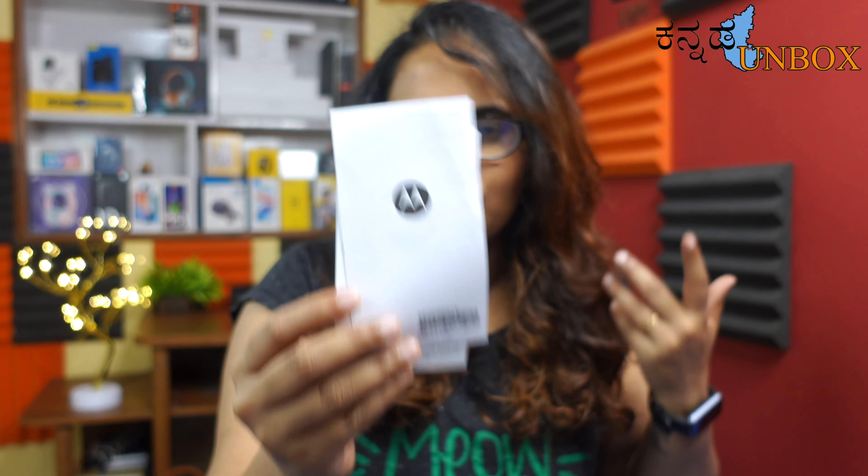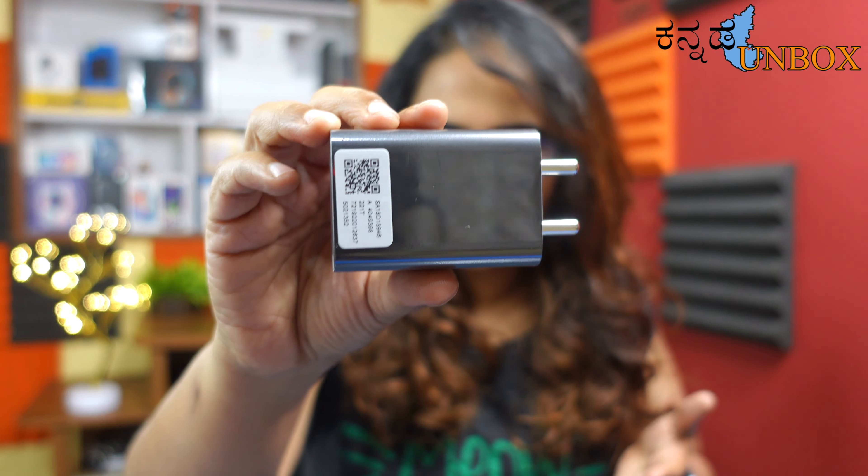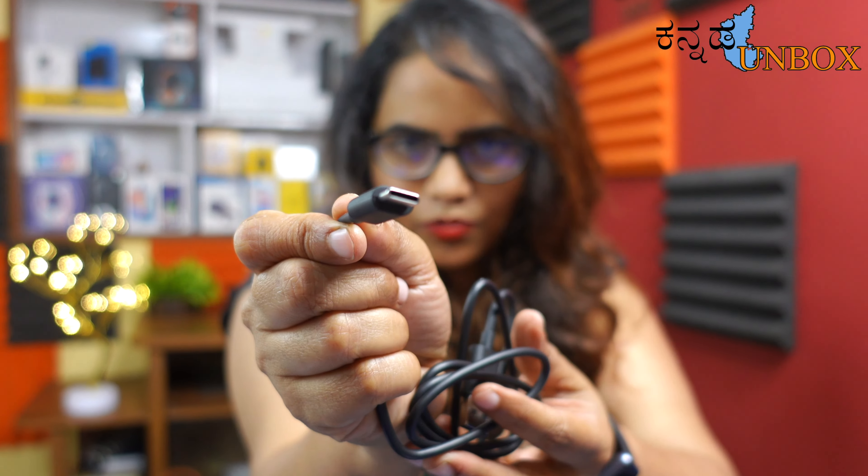In the box we have a SIM ejector tool, a user manual, a 33W charger with charging brick, and a Type-C charging cable. And here is the main product — the mobile itself.